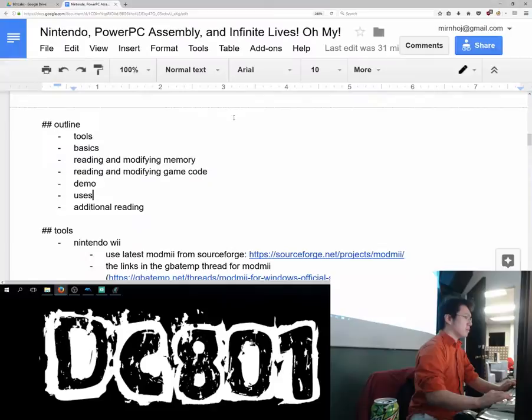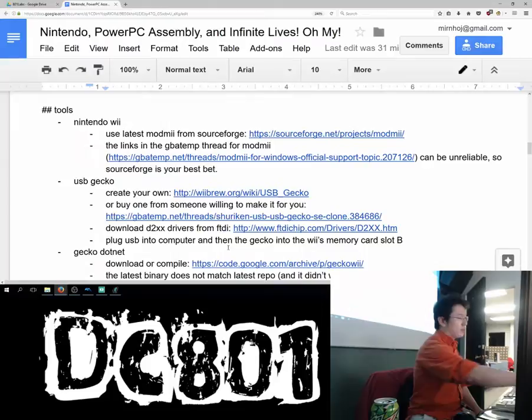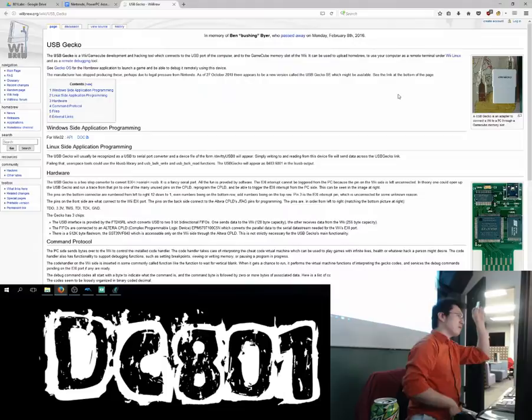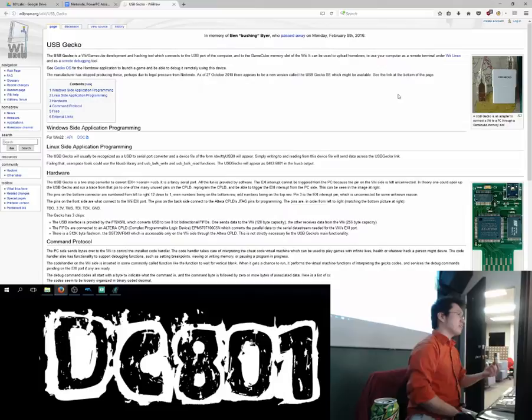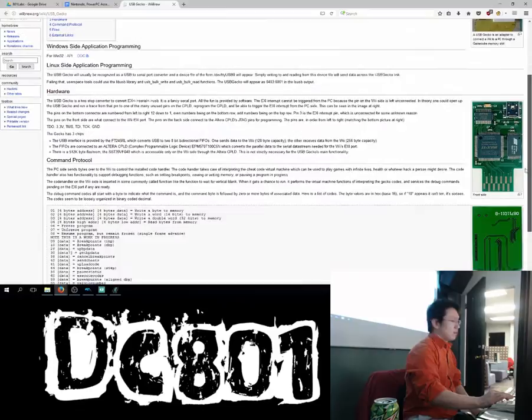One of the first tools — stuff you'll need is a Wii, because that's the stuff we're gonna change, and a USB Gecko. You can see it right here. Basically it's a device — some very smart people figured out that the memory card port of the Wii is actually just a serial interface to the Wii, and they basically just hooked up this thing to interface with that serial port. It literally just plugs into the thing.